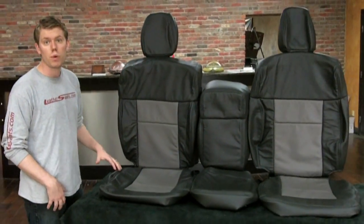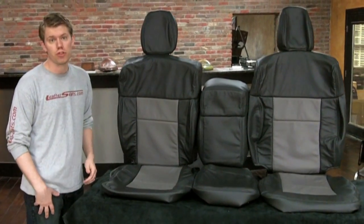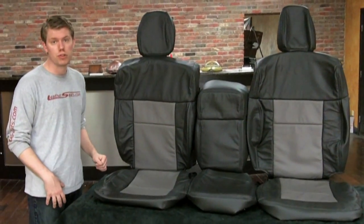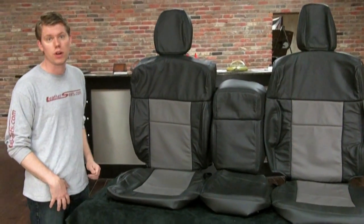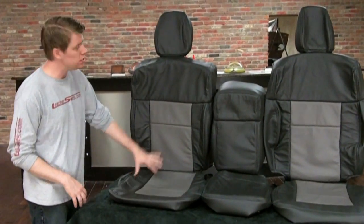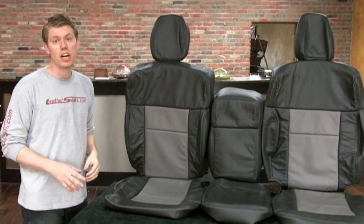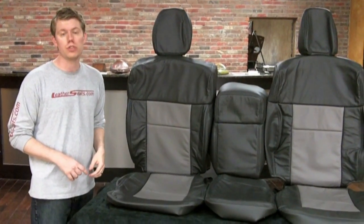Hey, it's Tim at LeatherSeats.com here with our 2004-2008 Ford F-150 Super Cab Leather Trimmed Upholstery Kit. The standard deluxe two-row leather package is our most popular and includes replacement seat covers for the front and rear. The front seat covers have full leather seating surfaces with matching vinyl on the sides and backs, which is the same leather content used in the F-150 model trucks with factory leather.